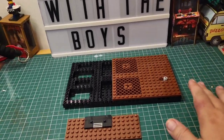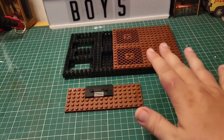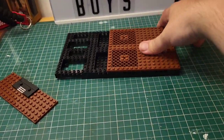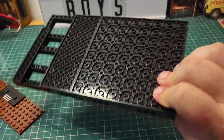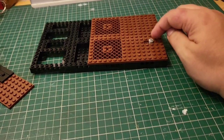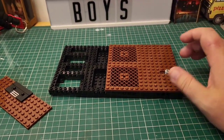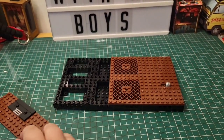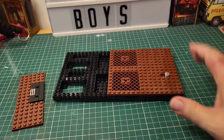So here we have stage one complete, and that was nice and simple — easing into it rather than going huge straight away. We've built a very solid base and you can already see the steampunk aesthetic with these grills here. It's a clever construction using a lot of Technic pins that hold it together. This is going to be the base for the working elevator inside — we'll be building up from here in stage two.